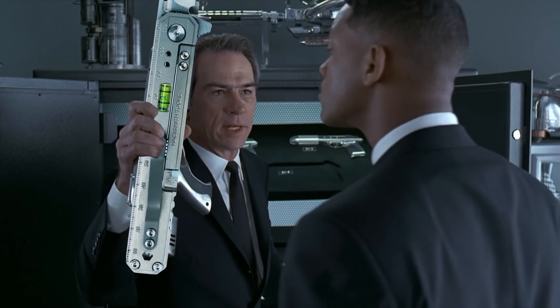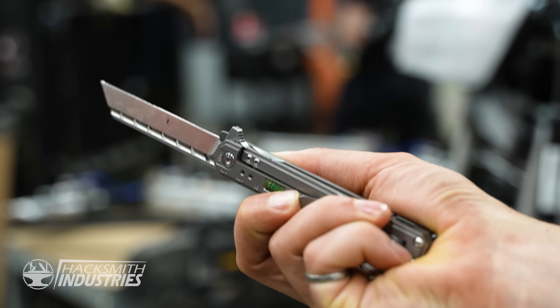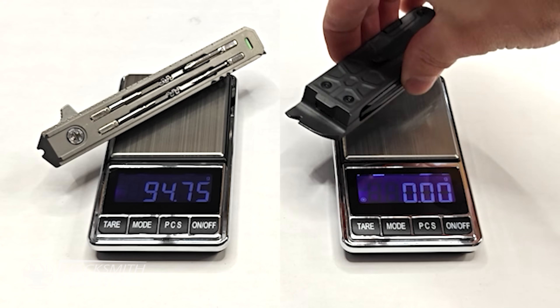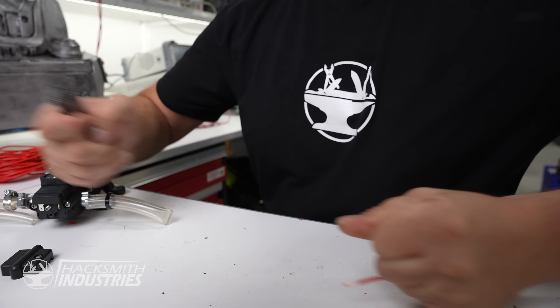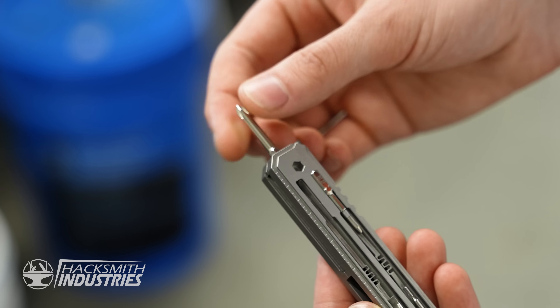It's packed with 21 genuinely useful tools engineered to keep you prepared for anything life throws at you. And it's light — at 95 grams, you won't even notice you're carrying it. I wanted to create the ultimate everyday carry. In this video, I'm going to go over what makes it special and why I'm excited to get it in your hands.